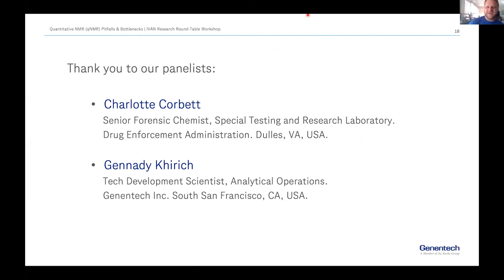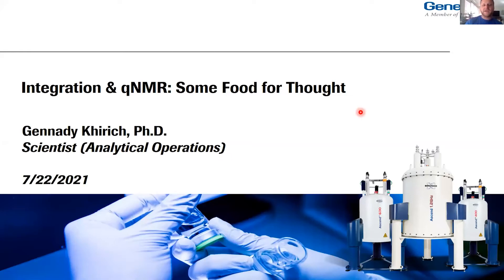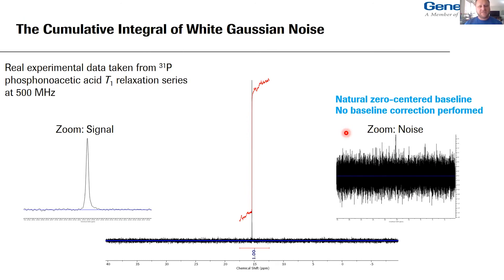Thanks a lot Jose, and the rest of the IVAN crew. First I want to thank everyone for inviting me to be a panelist — this is a great honor to share some of the recent work I've been doing. This is going to be a slightly different take on qNMR — this might push a couple of people's buttons as I'm going to riff on some fundamental philosophies that people in qNMR hold very near and dear, but hopefully it will serve as fodder for stimulating discussion.